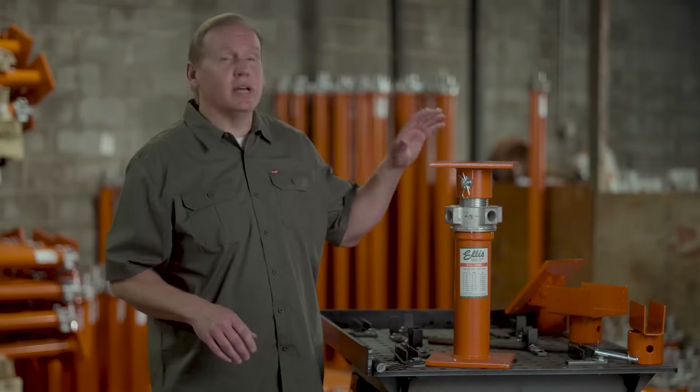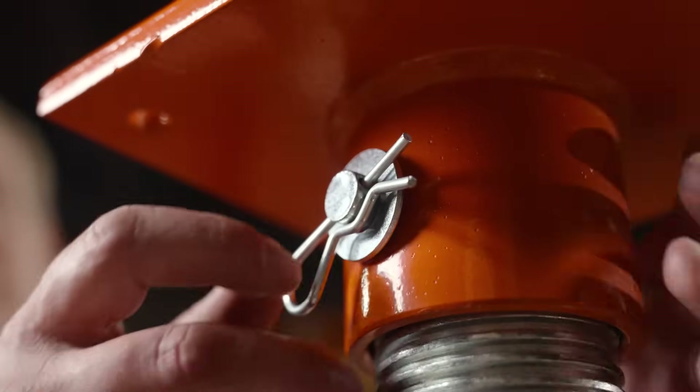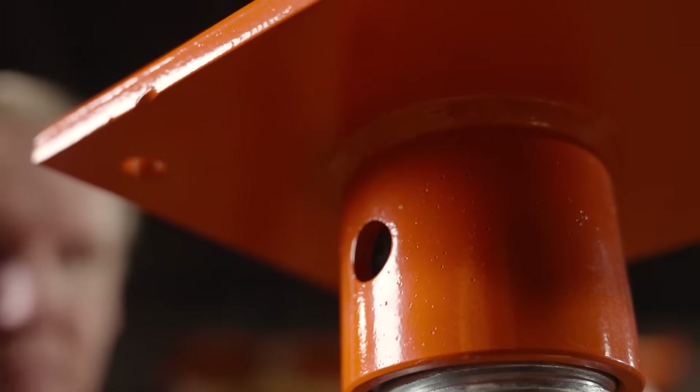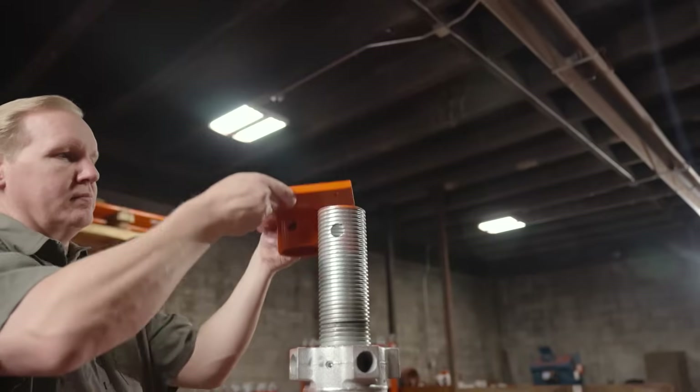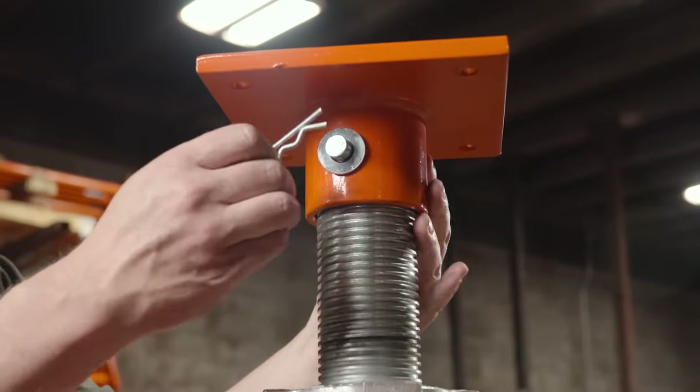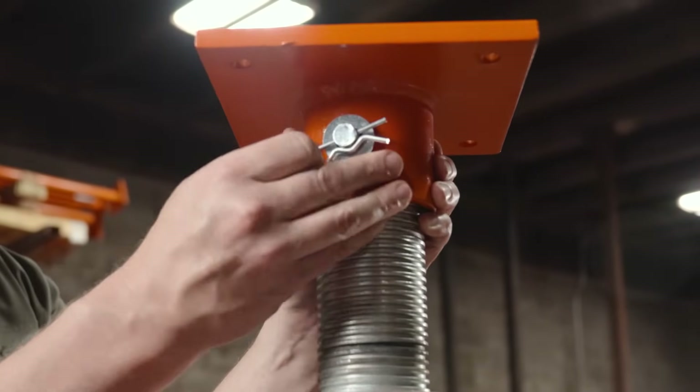No tools are needed to change the top on the Ellis heavy-duty lifting shore. Pull the cotter pin and remove the washer and clevis pin. Remove the top from the acme screw and replace it with the desired top. Align the holes and insert the clevis pin. Slide the washer over the clevis pin and insert the cotter pin to secure it.